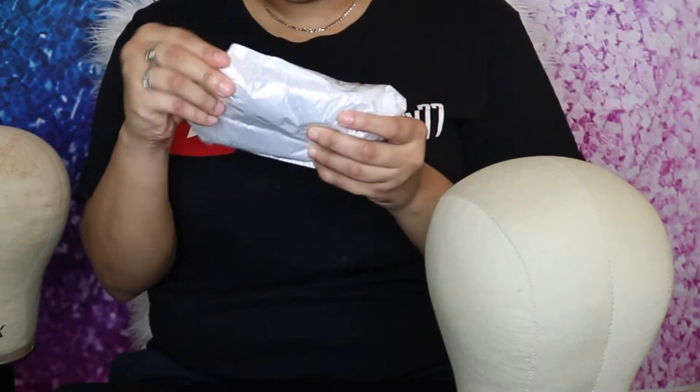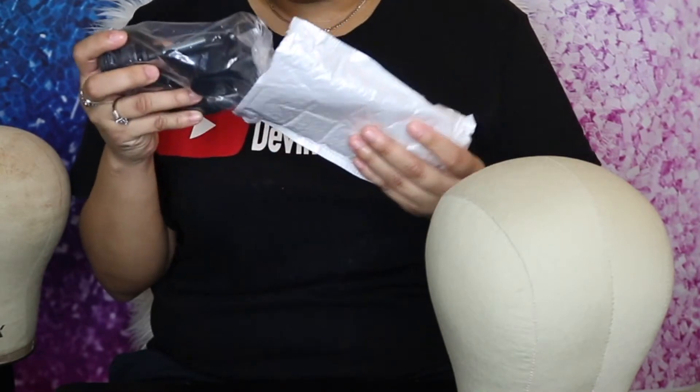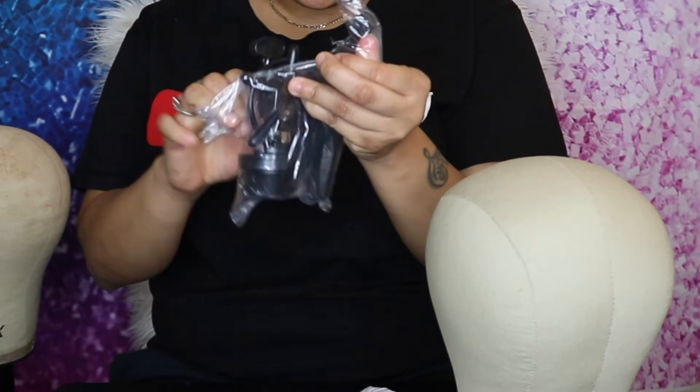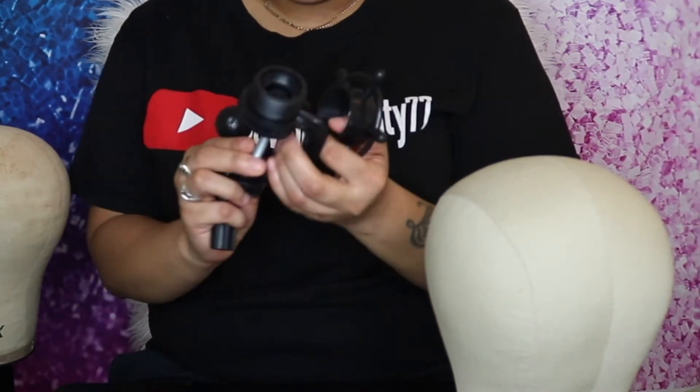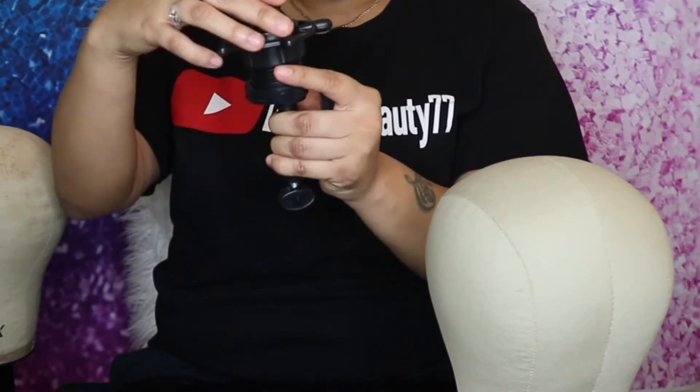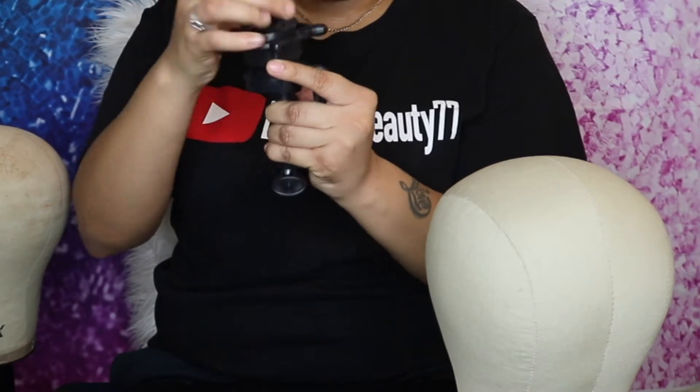I'm going to go ahead and open this mystery item — ouch, something just poked me! It looks like they provided a stand with this mannequin head, which is really cool. When I ordered the one for my mom, hers didn't come with that. This is like a table stand — a plastic clamp mannequin head clamp — we used one of these all the time in cosmetology school.